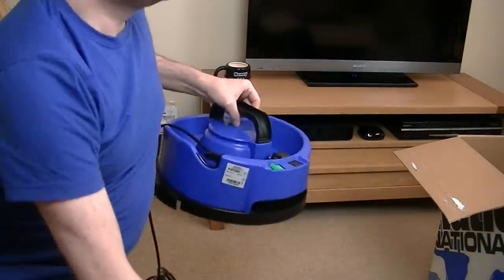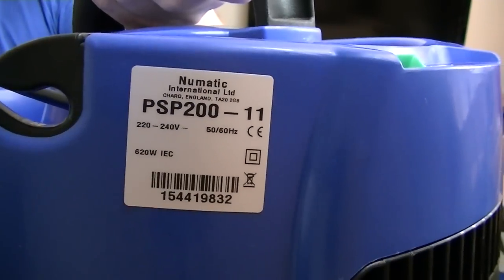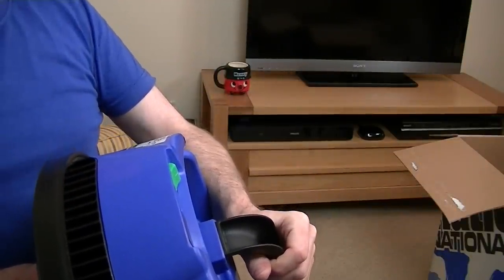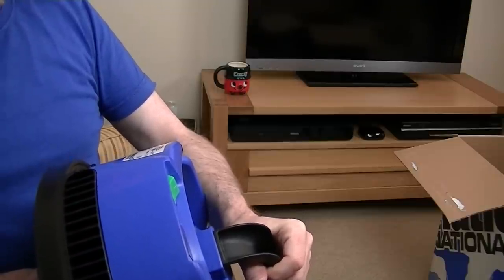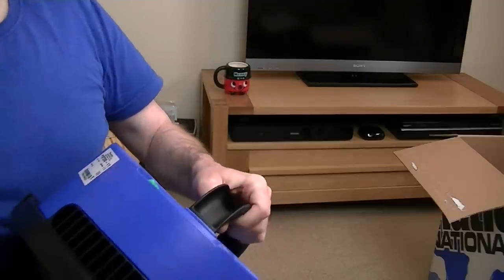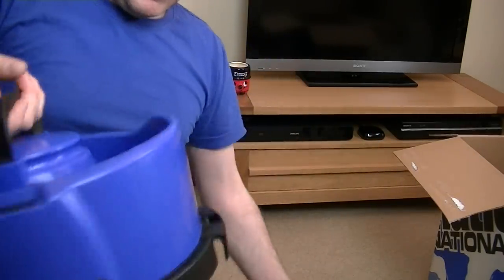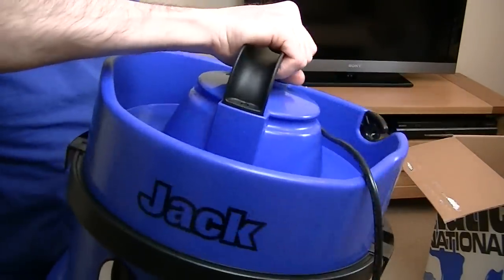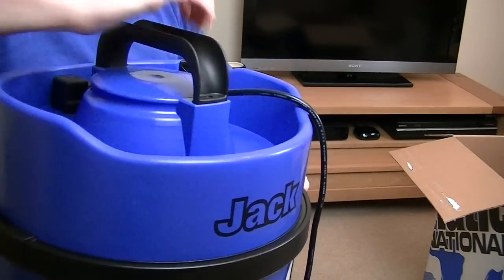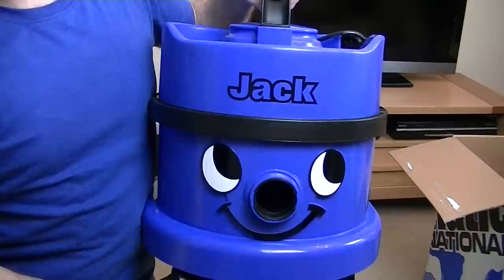The model is PSP211, Pneumatic International Limited, Chard, England — which is in the south of the UK. Despite the fact there are no spare bags and it doesn't have a mains-on light, this is probably, at the time of making the video, the cheapest way of getting a pneumatic vacuum for your home.